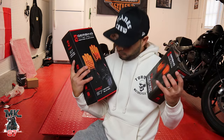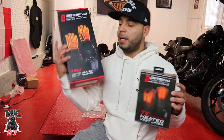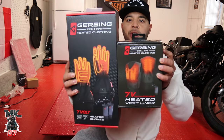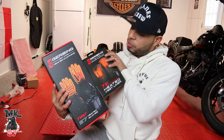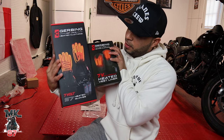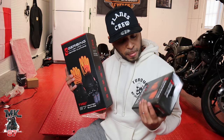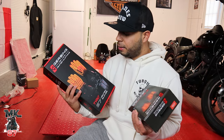Also, before I forget, we're going to be doing some review videos. We've got some heated gear and some heated gloves. This is going to be sponsored by Gerben, so shout out to Gerben for sponsoring the upcoming videos. I want you guys to know how these products do — they are super awesome. I just got these in the mail yesterday as well and I cannot wait to try the stuff out. You guys know how much I've been wanting some heated gear.